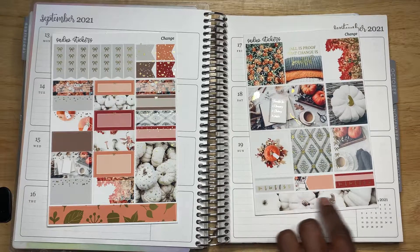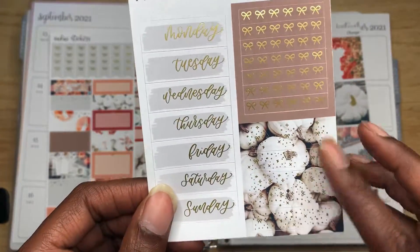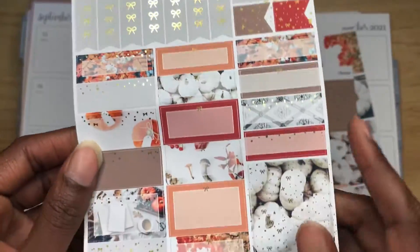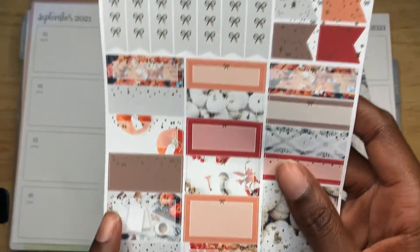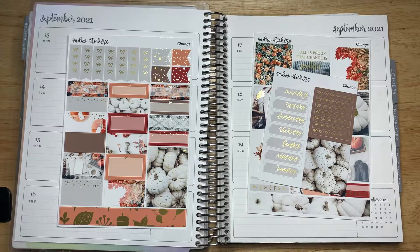We got the trackers as well as a little small washi tape, and of course we got the date covers with the glitter headers. Got some more here — little flags — and we got the half and quarter boxes and the headers. We still got the washi tape and all these beautiful checklists. This is exactly what I'm going to use for this kit. Like I did before with some delicate sticker kits, I'm going to be laying the stickers down and then go day-by-day. So let's get started.